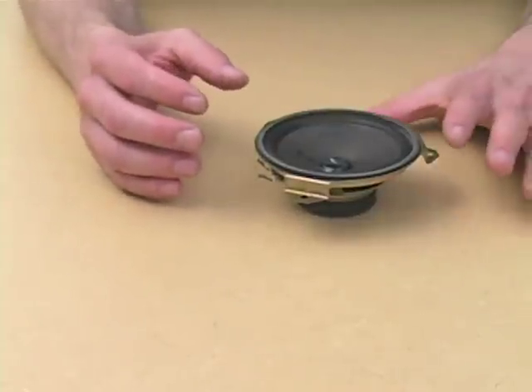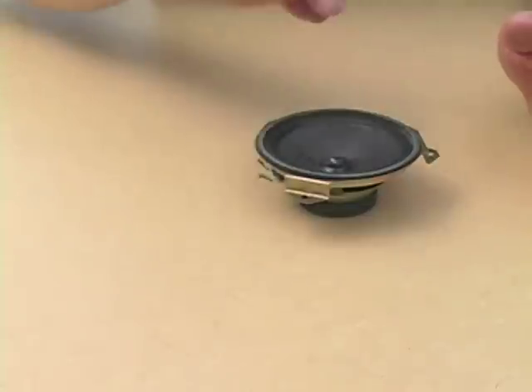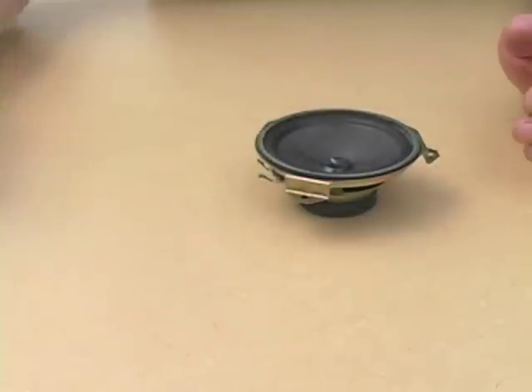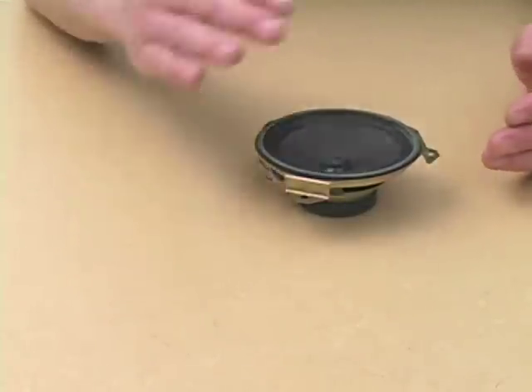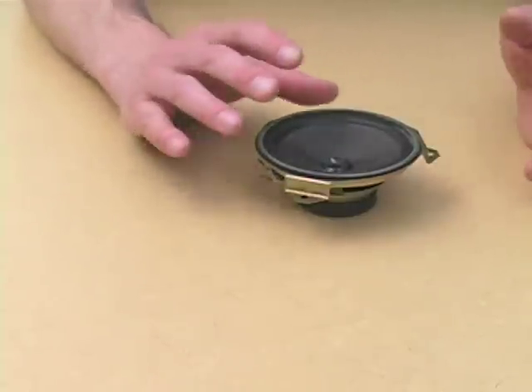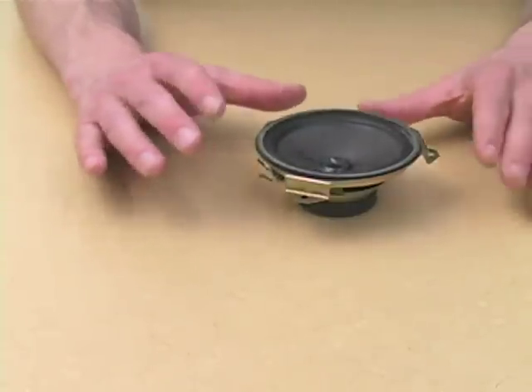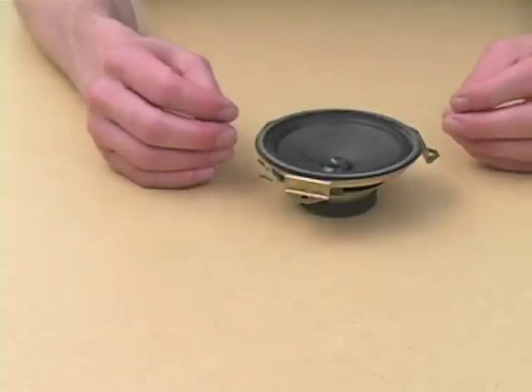The same principle of electromagnetism that allows us to translate sound vibrations into an electrical signal or an electrical signal into sound vibrations — what we demonstrated by turning a speaker into a mic and a mic into a speaker — we can also use to make our first stand-alone circuit capable of making irritating sounds all by itself.